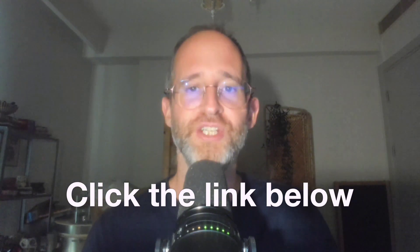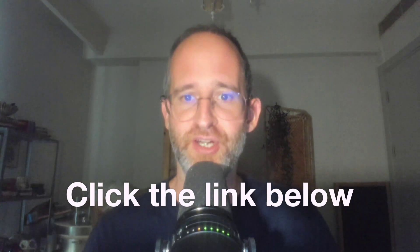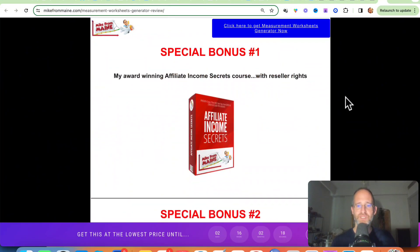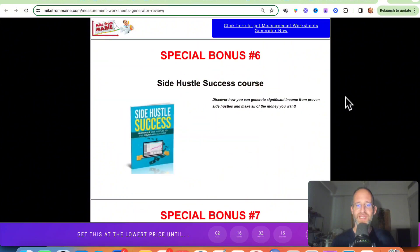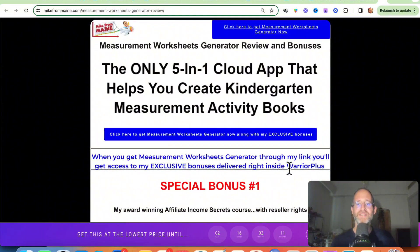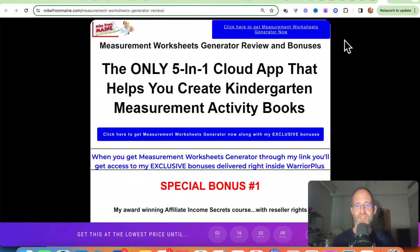If you're new to my channel, my name is Mike Thomas. I'm a seven-figure affiliate marketer. I do these reviews every single day so that you can get the best deals on upcoming software and courses. If at any point during this review you want to check out Measurement Worksheets Generator, just go ahead and click that link below. Please like this video — it really helps out my YouTube channel. Make sure you hit that subscribe button and bell notification. I also want to show you my bonus page — I've got a ton of extra bonuses if you purchase through my link, all waiting for you right inside Warrior Plus.